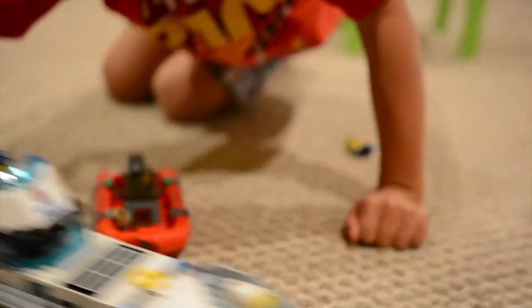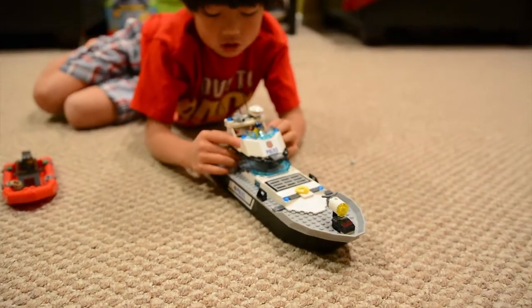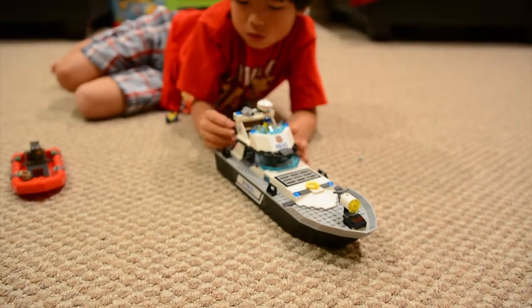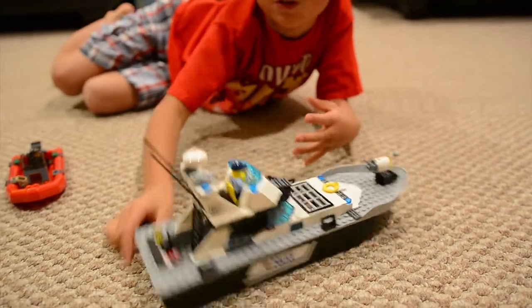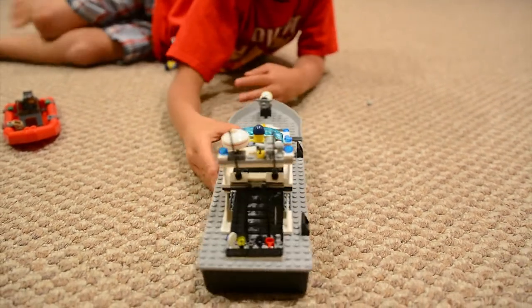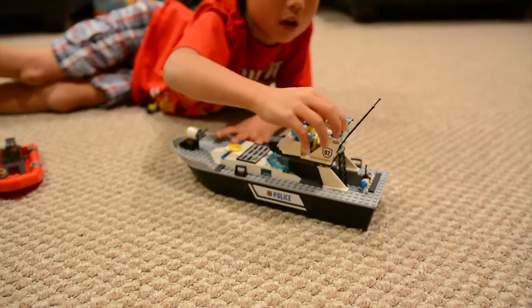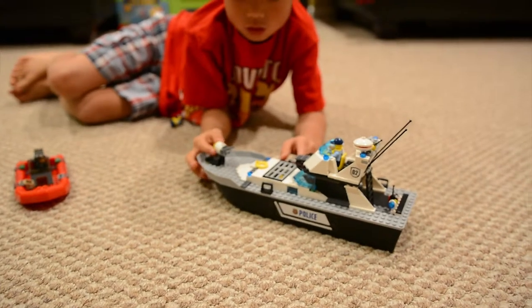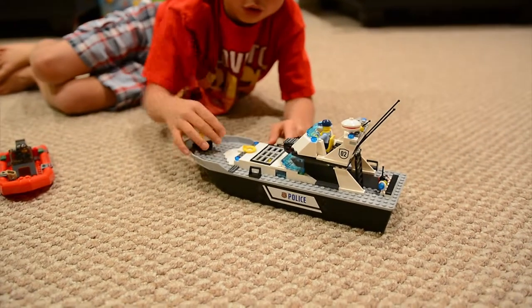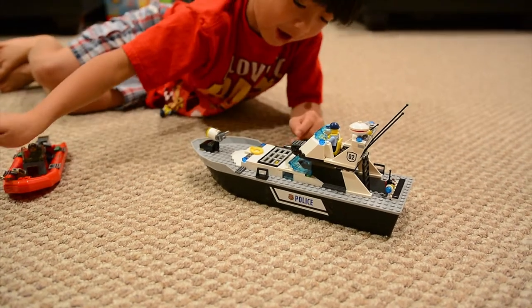Like, they're going fast like that, and this one needs to really be going fast. And here is the siren — the light that you can turn. Watch this, it's easy to break out.